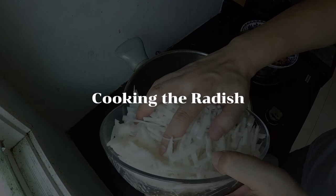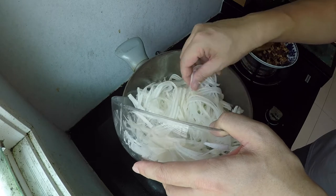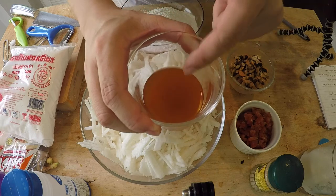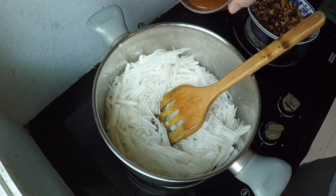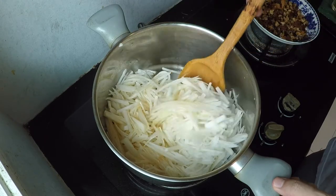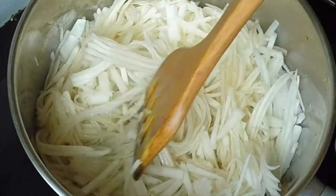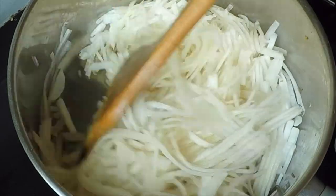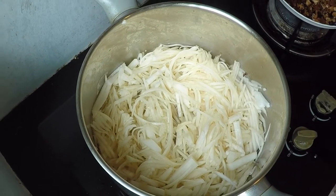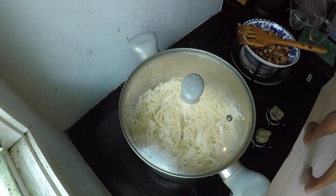Now it's time to add the raw radish. I didn't wash the pan at all, so all the flavor from the mushroom, dry shrimp, and Chinese sausage is still inside. I'm turning the fire to medium heat and adding the mushroom and dry shrimp soaking water into the pan. Don't worry if it looks like there's not enough water — radish is made of 95% water. Just mix the bottom around for about three minutes until you see some water being drawn out from the raw radish. Once there's a small pool of water on the bottom, it's safe to put on a lid and let the radish cook down and release its water.